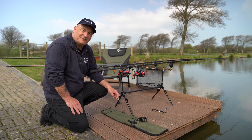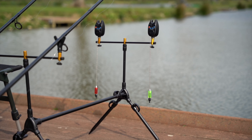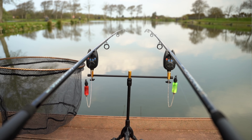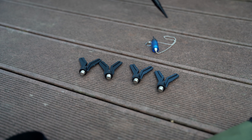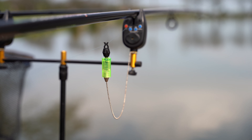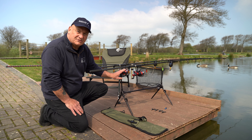Let me run you through the tackle we're fishing with today. Firstly, we've got the WSB rod pod, which comes complete with the uprights, the buzzer bars, six heads, and three drop bite indicators. Today we're only fishing with two rods, so we're only using two of the heads.